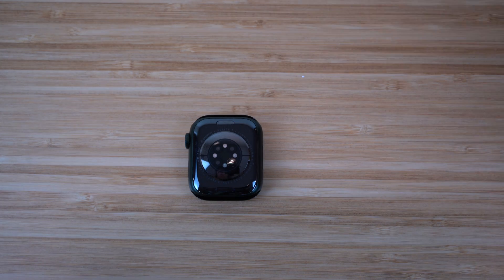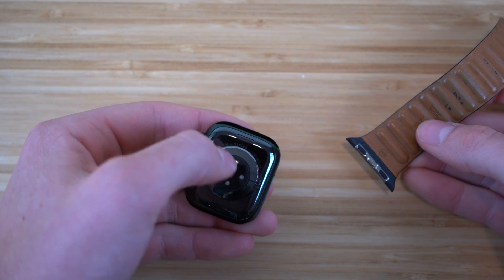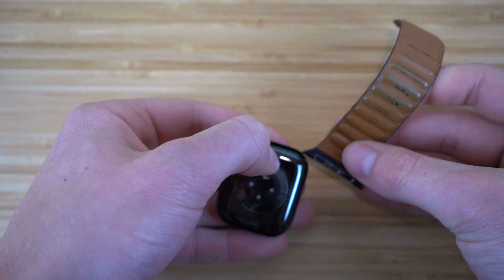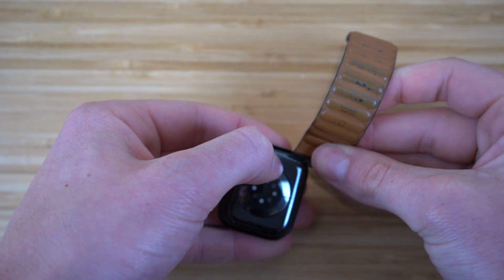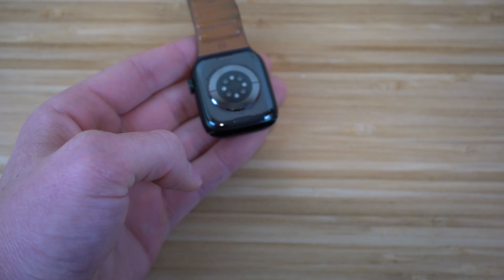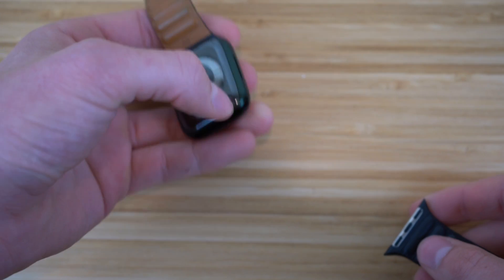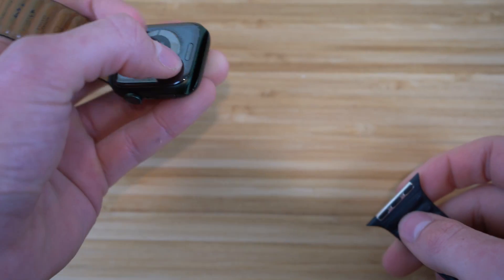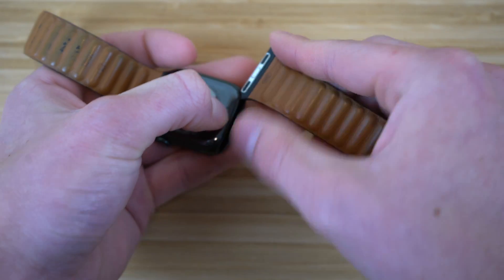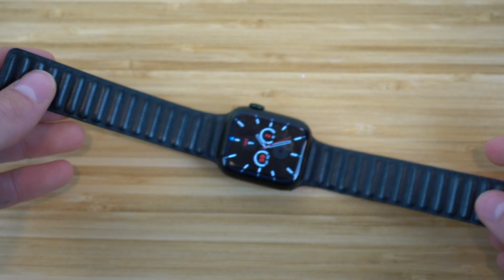We're going to take one of our Apple Watch bands — they come in two parts. You're going to see there's a little button on the Apple Watch. Hold that down or press it in, then slide in your band — that's the first part of the Apple Watch band. Then do the same thing on the other side: hold down this button and slide in the other Apple Watch band. Now we have our Apple Watch band connected.